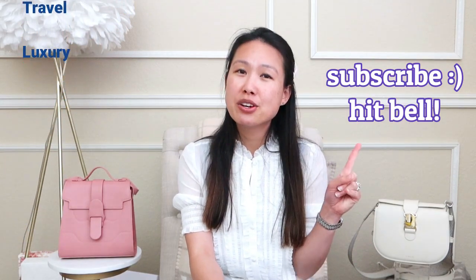If you're new to my channel, welcome! My name is Emily and I love handbags — unboxings, reviews, comparisons. I also love fashion, travel, and luxury. If you like any or all of those things, consider subscribing and hitting the notification bell so you'll be notified of my future videos.